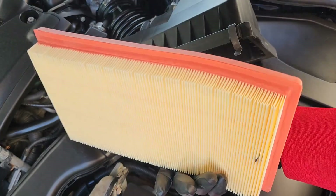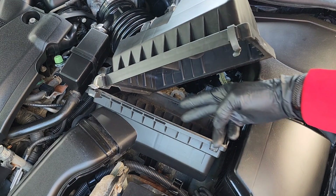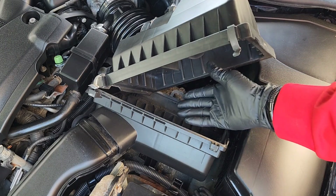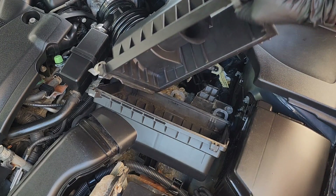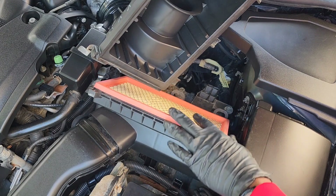I got a new one. You want to use this opportunity to check inside the box — if you see any leaves or debris, just clean that out. Then take the new one and drop it in.